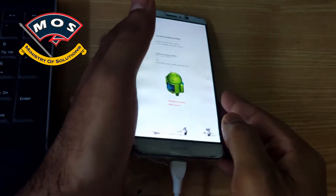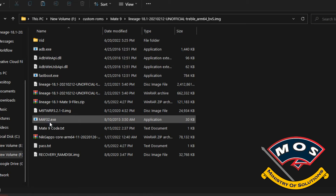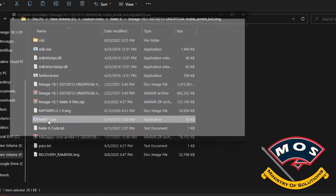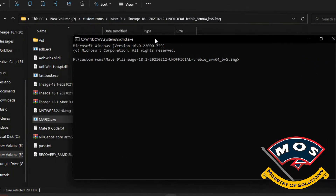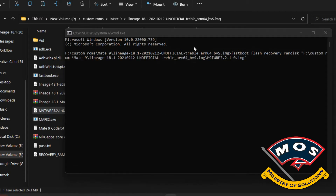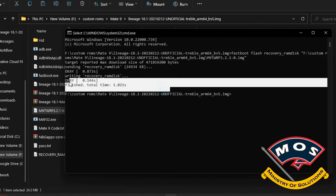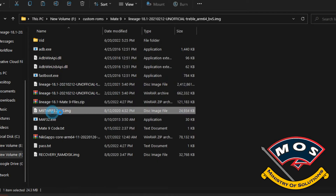We can see the bootloader is showing as unlocked. Open the minimal ADB fastboot interface and type the command: fastboot flash recovery_ramdisk, then drag and drop the TWRP file onto the CMD window and press Enter. I will share these files with you so you can download them.